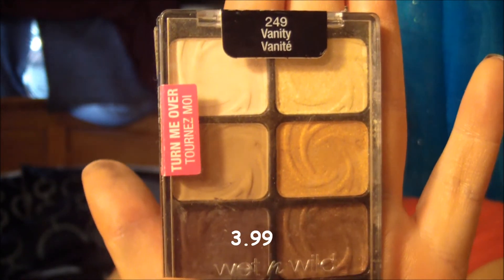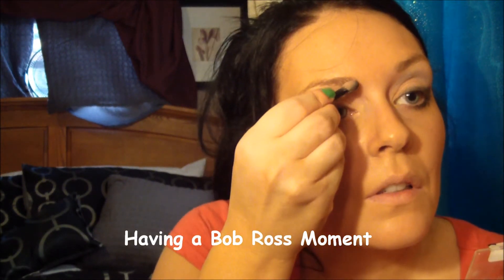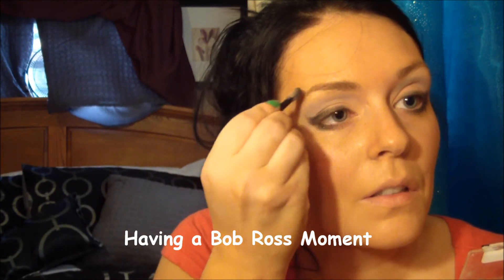So I definitely need some eyebrows and I will use the Vanity palette by Wet n Wild to fill in my eyebrows. I'm just going to see if this taupe color will do, maybe mix it in with a little bit of that brown. Not too bad.